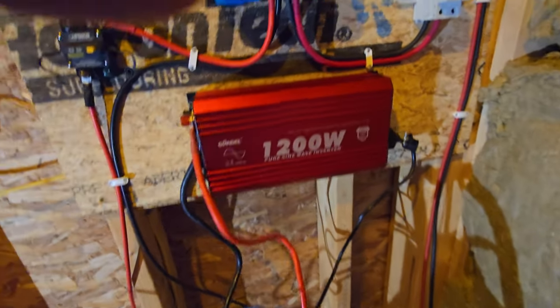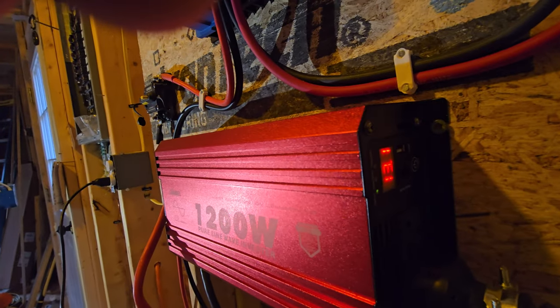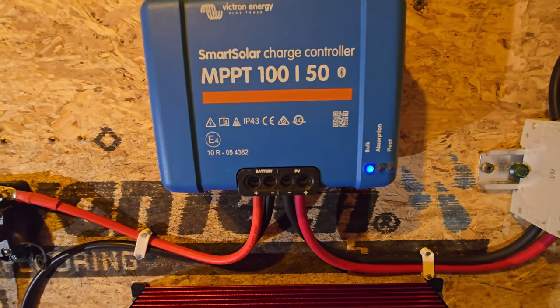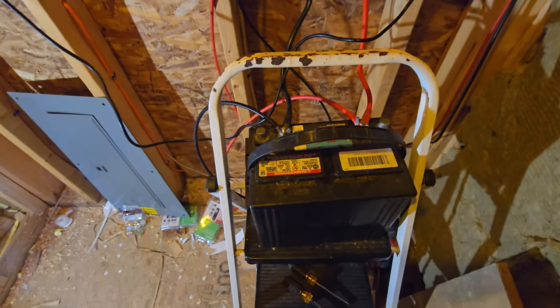I did that today and now it's working again. You can see the readout there — it tells me how many volts I've got and shows whether it's in bulk mode, absorption, or float.